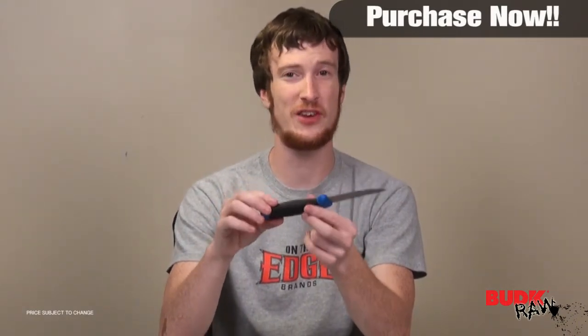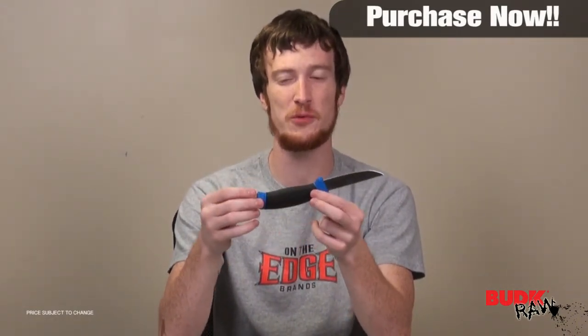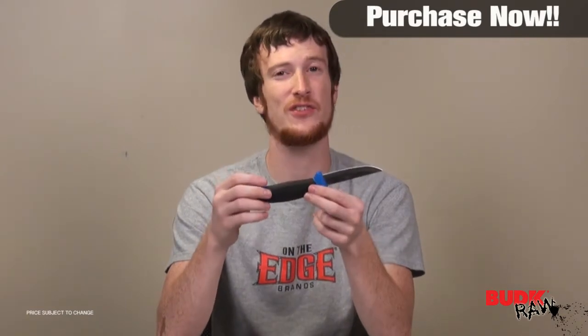This is just a great fillet knife. I want to start by saying the price difference between the retail and what we're actually selling it for is fantastic. I'm pretty sure — don't quote me on this — but you are not gonna find this thing any cheaper anywhere.